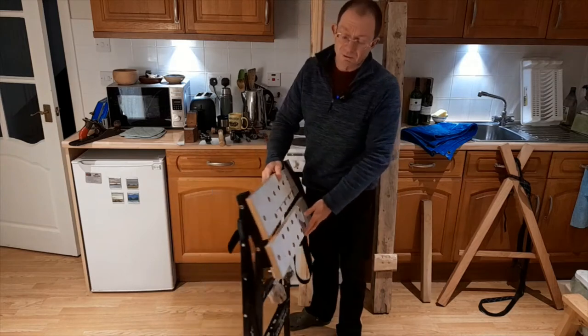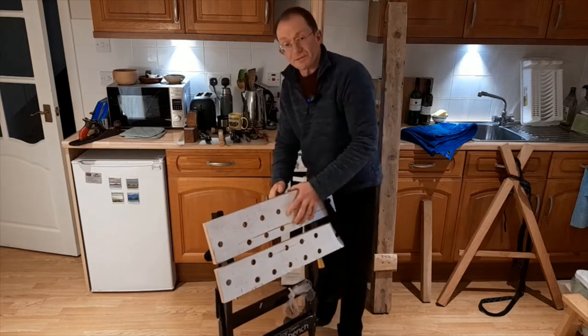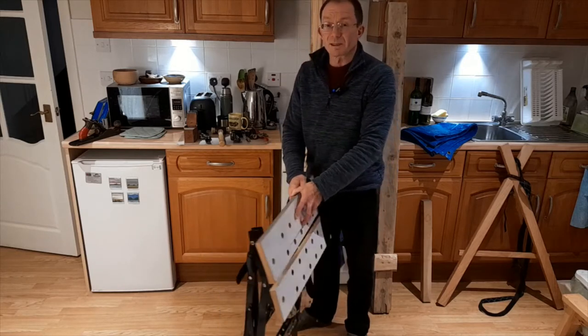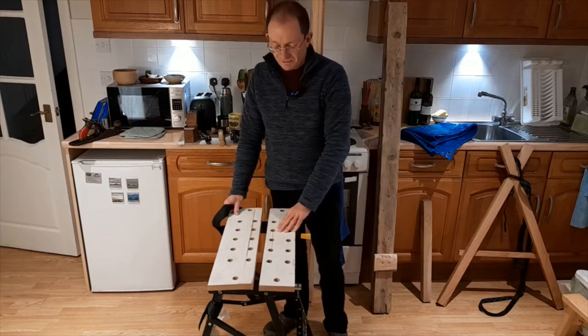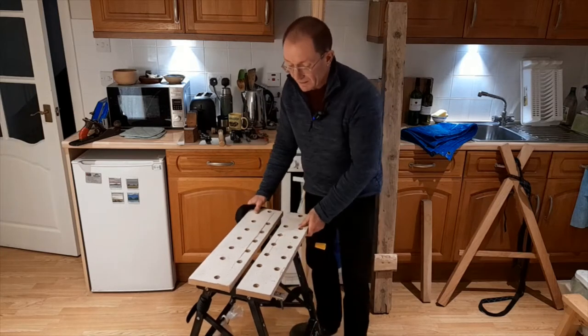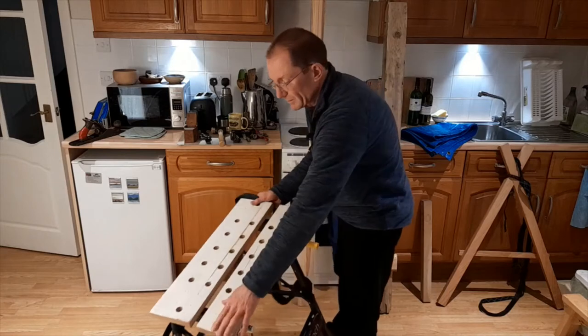I do use a small folding workbench. As you can see, they fold up really well. There are lots of different makes and you can get hold of these quite cheaply. You may also be able to borrow one. I find this is good for most things, but the only problem is with a long piece of wood - if you're trying to do some planing, the whole thing moves around and it can also become a bit unstable.